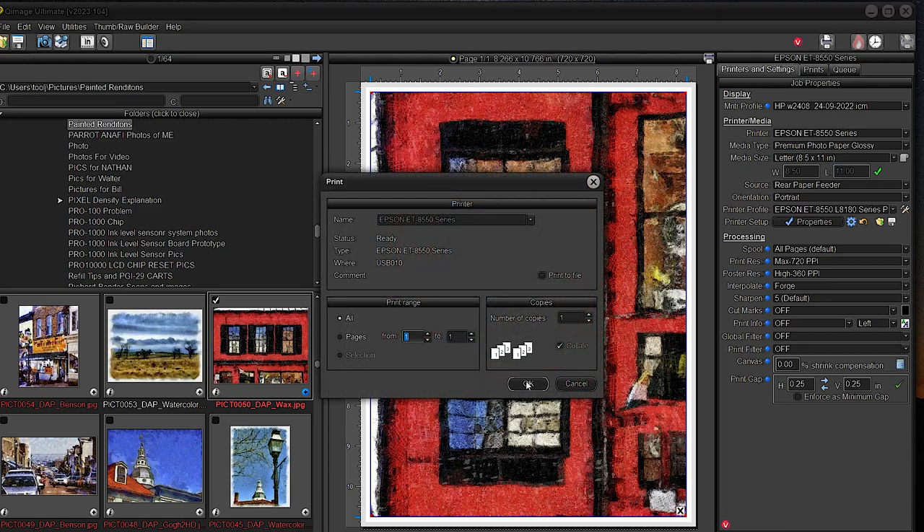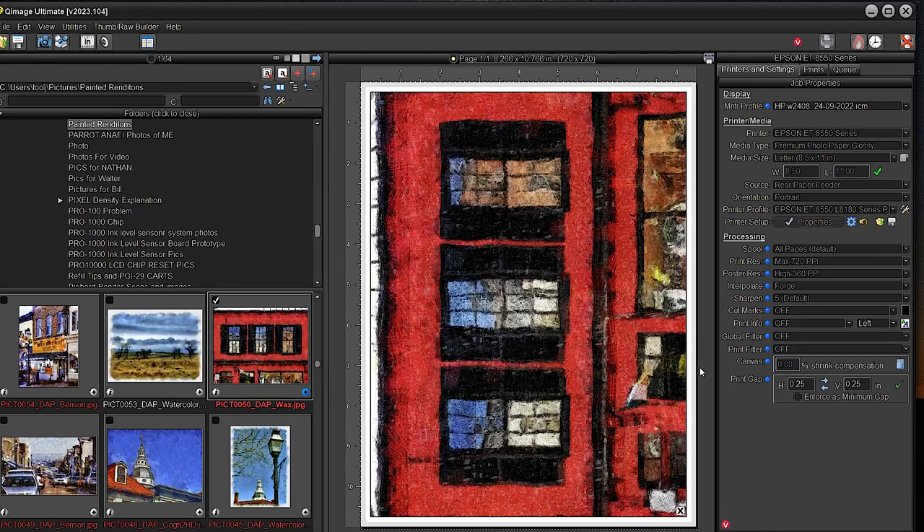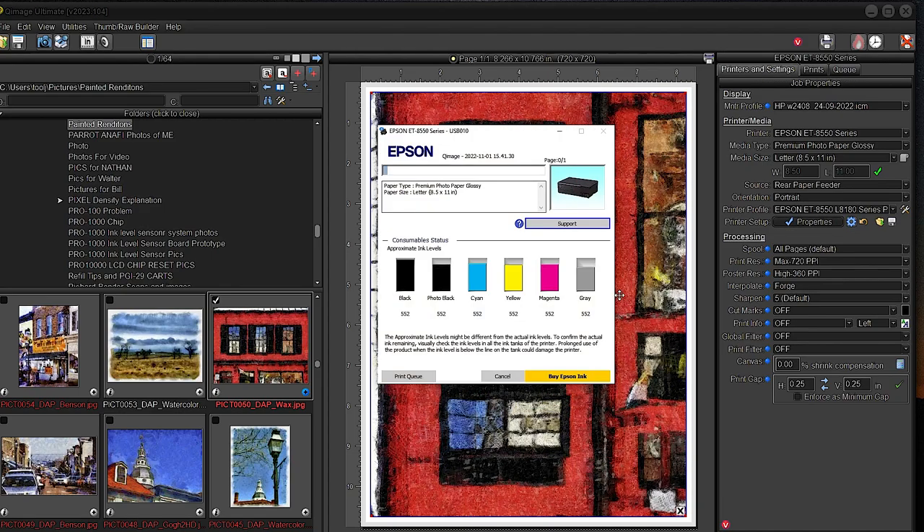This is going to take longer because it's glossy, so it's going to use a higher quality setting — probably twice as long as the previous print. The printer just woke up and it grabbed the sheet just fine. That's what the little white strip is for — it pretty much guarantees the sheet is grabbed correctly and won't jam or skew.